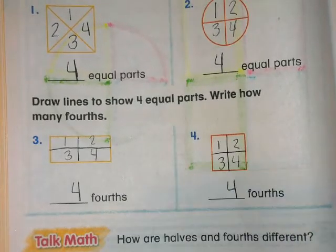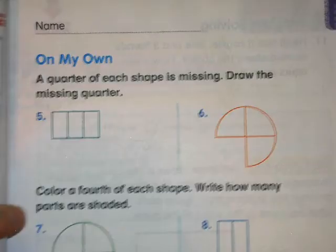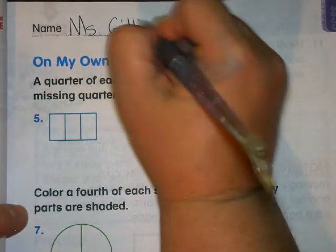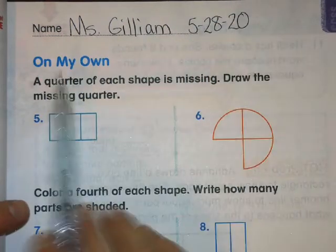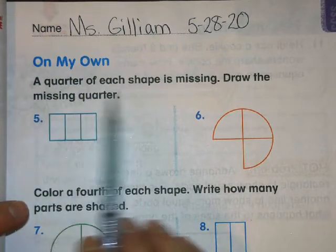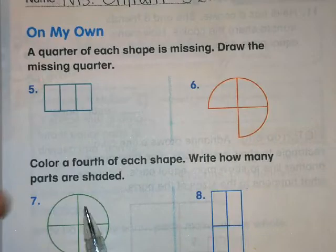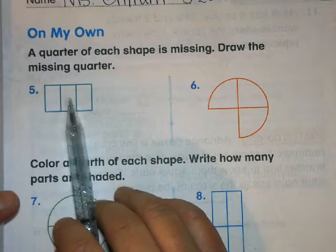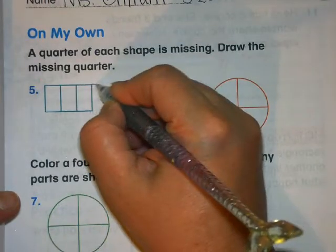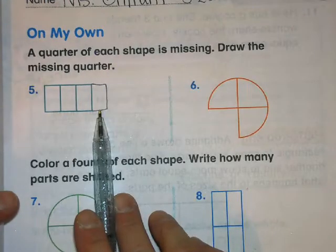Let's go to On My Own — pause it if you need to catch up. You can write your first name and the short date. A quarter of each shape is missing — draw the missing quarter. Remember, a quarter means you have four equal parts, so one, two, three — I'm missing one equal part, so I'll just draw it here on the end. Now I have my fourth equal part.